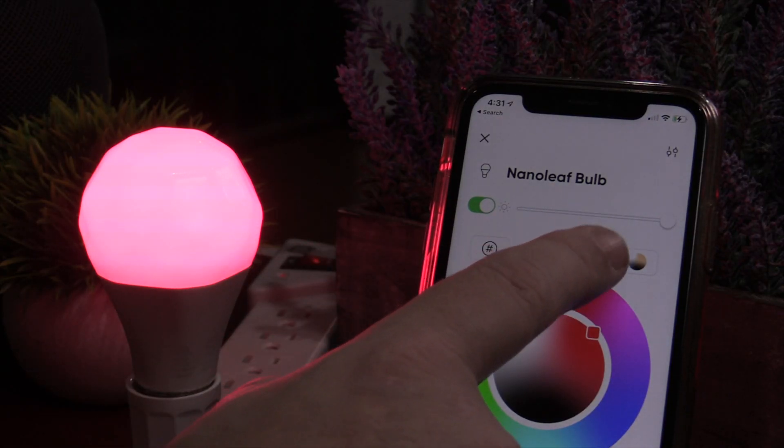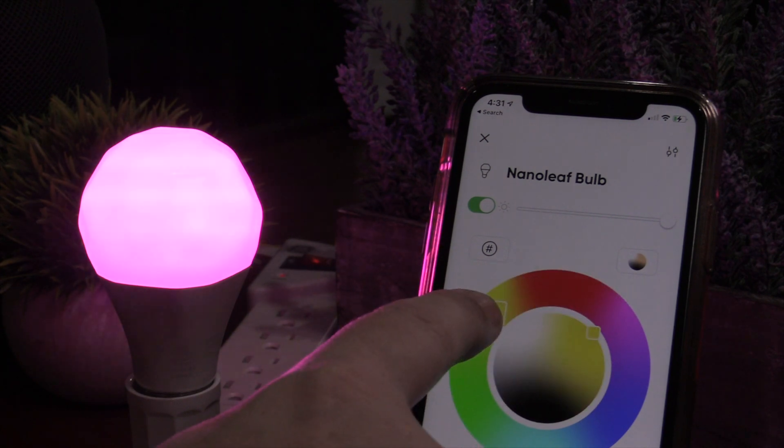I'm also going to be reviewing the Nanoleaf light bulb and light strip in detail — if you guys want to see that video, I'll put that up. I'm also going to be reviewing other Thread products on this channel in the very near future, like the Eve door and window contact sensor — I'm just waiting for the firmware update. The new version released in 2020 does have Thread but needs a firmware update — make sure it's the 2020 version, which I think they're selling on Amazon now. And also the Eve Aqua, also 2020. Both of those are going to be checked out on this channel with Thread technology.